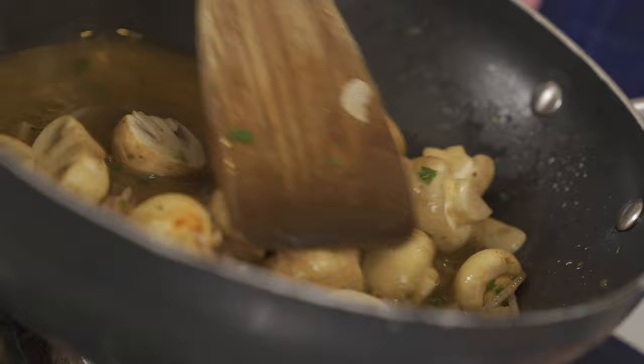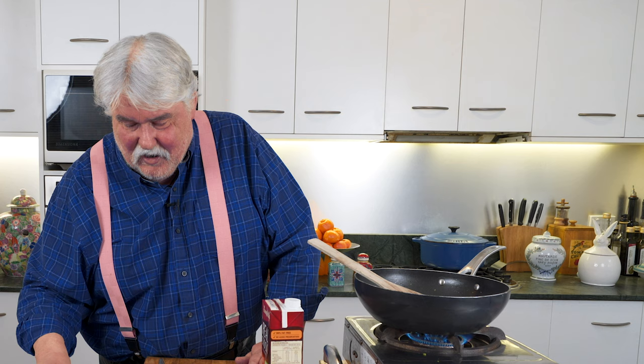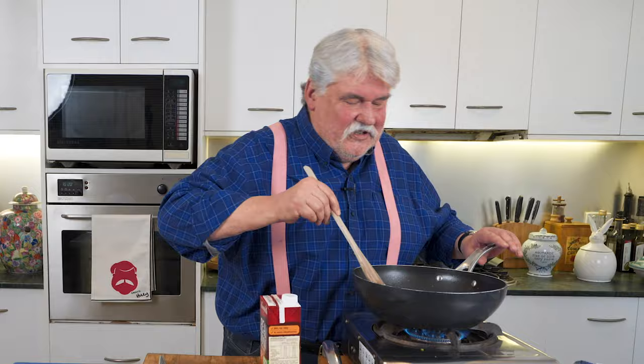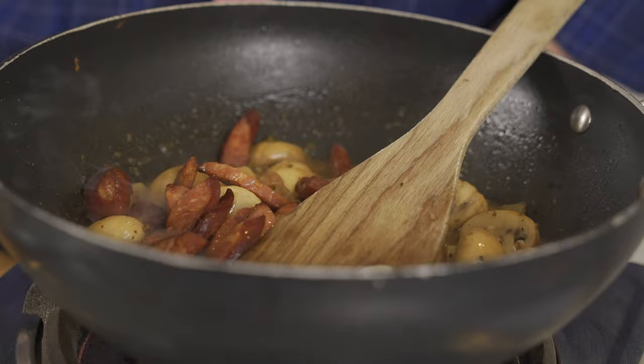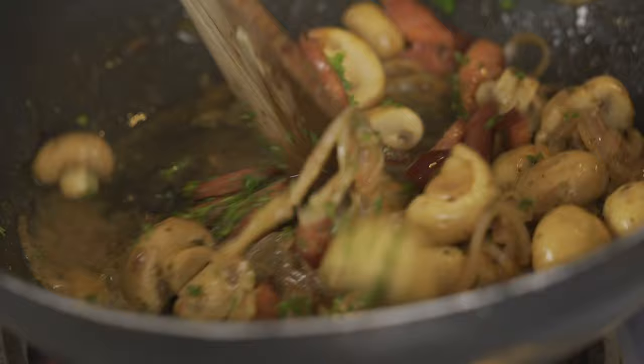Add some chicken stock — or vegetable stock if you're doing a vegetarian version, packets are fine. Cook that down until those mushrooms are very tender and you've got a bit of a glaze happening. I've cooked some chorizo separately — just sliced and pan fried it — and we'll throw that in at the last moment. You can cook it with the mushrooms, but it'll have better flavor if cooked separately. So reduce all this, then in goes the chorizo. If you've reduced it too much, add a little more stock. Throw in the rest of the parsley, then just heat through and turn it off.